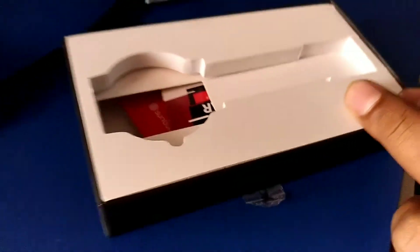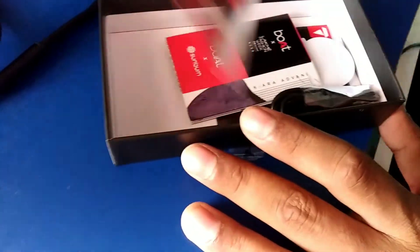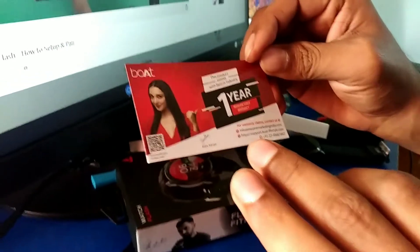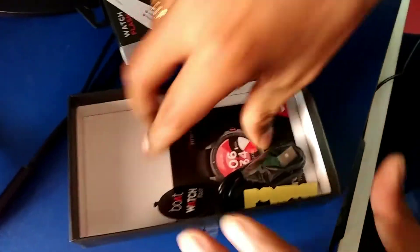Inside the top portion of the box you will get a warranty card with a scanner - it is a one-year warranty card. There is also a user manual, which is actually more like a pamphlet. Both sides of it feature celebrity images - one side has the cricketer and the other has a Bollywood celebrity. You use the scanner in the pamphlet to track the interface and access details.